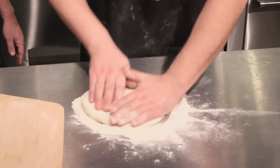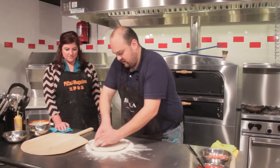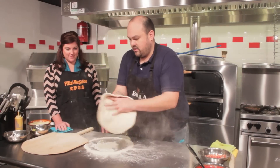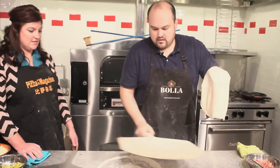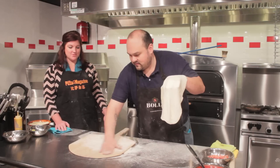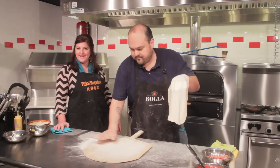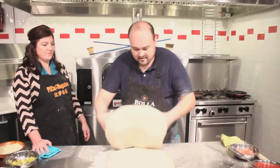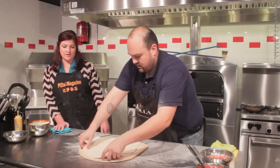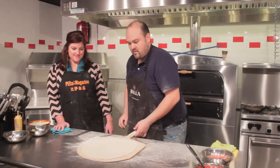We are going to slap out our dough. You gotta keep good flour there to keep it from sticking to the table. Push down the edges a little bit, leave a little bit of a crust. Leave a thick center so that when you slap it out, it has something to stretch. There are plenty of classes online at Pizza Theater with Juan Herrmusillo — you can view them at PizzaTV.com.